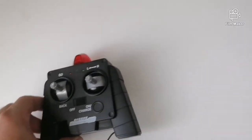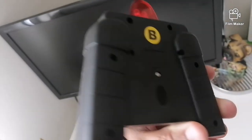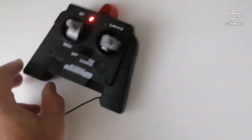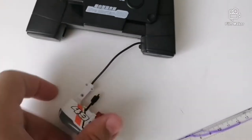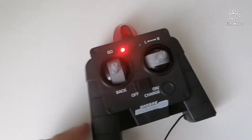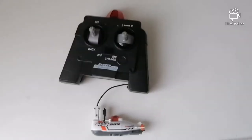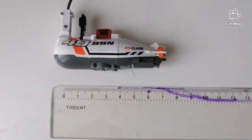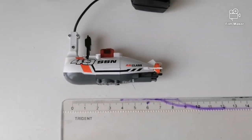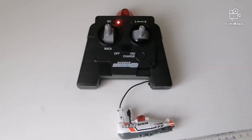In order to charge the submarine, first we have to put four AA alkaline batteries inside the controller, then connect this small cable here into the submarine, and we have to wait for the red flashing light to stop flashing — that means the charging is complete. You can also see the length of the submarine is about eight centimeters or three and a half inches.